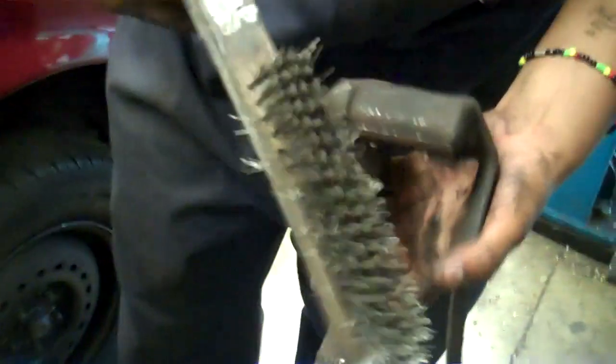Grab a wire brush and get in there and clean. Get all that old brake dust off, and do it to both sides.